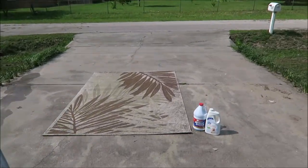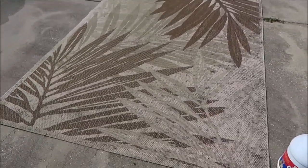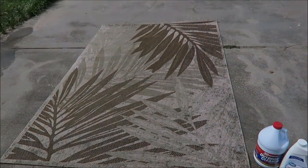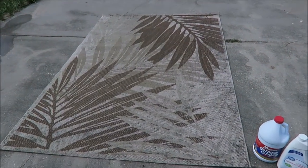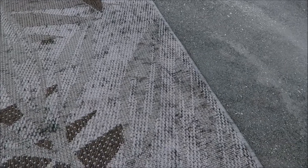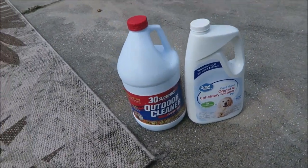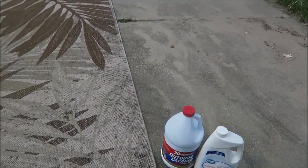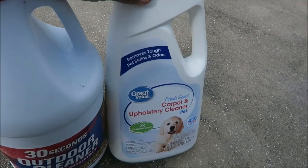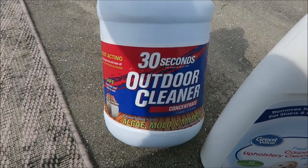BB's not here to start the video off, but right now I found this rug in the garbage. Someone threw it away probably because of the mold stains on it. We bought this upholstery carpet cleaner for pets and odors, and also an outdoor cleaner, so we're gonna try both — this is gonna be an experiment.